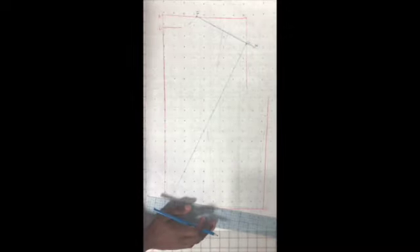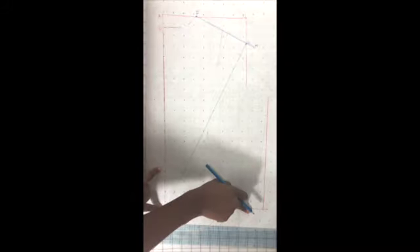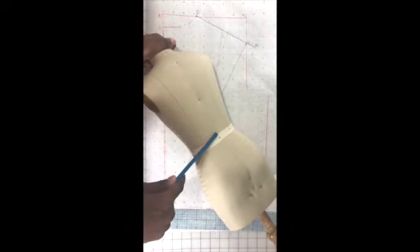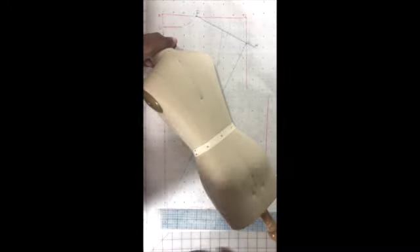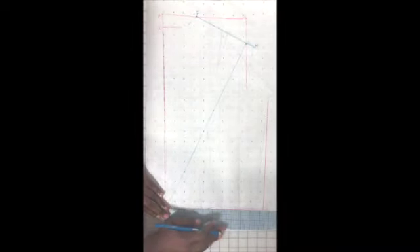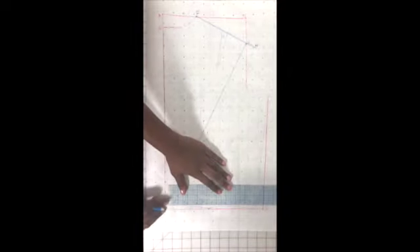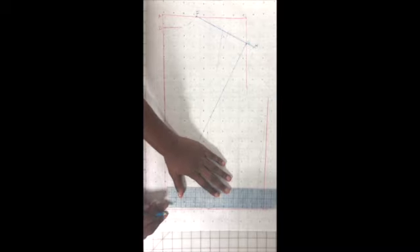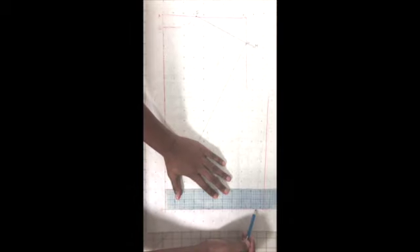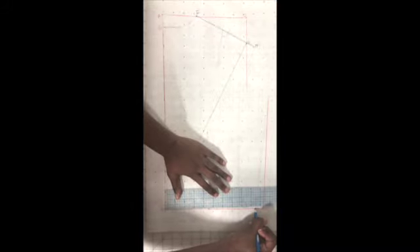Now I'm going to move down and start creating some space for my dart. From B to J — that's the center back to the side seam. We're also going to measure a little bit over to create space for our dart in this princess seam. For me, B to J measures nine and a half inches — not eight. So I'm going to go to B, measure out nine and a half, and create that line.